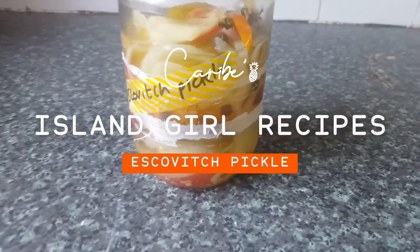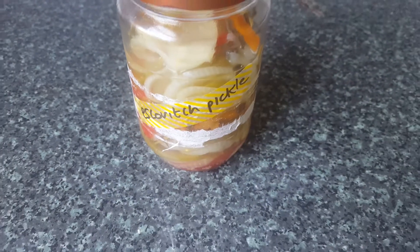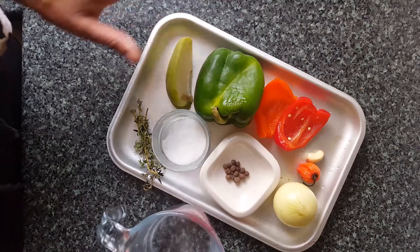Hi guys, welcome back to Island Girl Recipes. Today we're going to be making our escovitch pickle to go with the escovitch fish, which I did in a previous video and I will link that above.